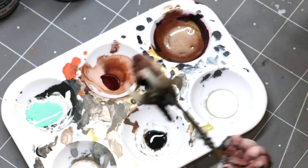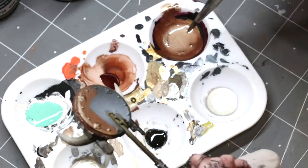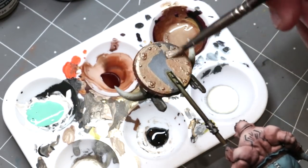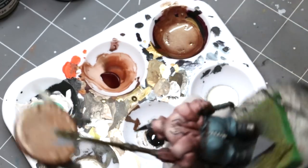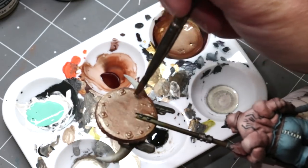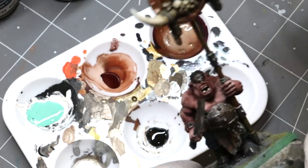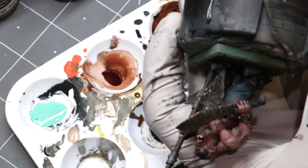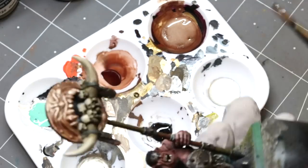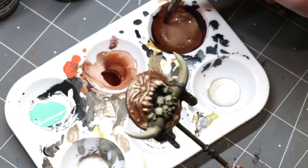So instead of a Slaughtermaster I have a Paymaster with a big pile of gold behind him — you'll see it when we get to the basing. Laying down a nice layer of the copper-gold mix, not worrying about it too much, not being super careful, keeping the brush moving. The coverage on Vallejo Metal Color — the thinness, ease, smoothness of flow — is always why we use it.